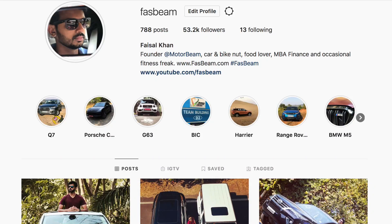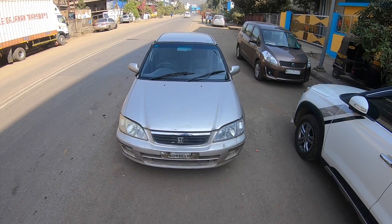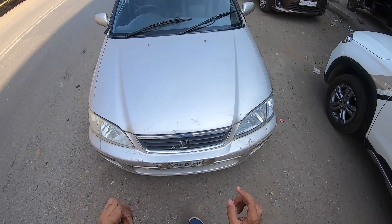Hi guys and welcome to another vlog. Follow me on Instagram to never miss any of my crazy updates. I am driving the Honda City - the ONC, the old Honda City, the original City which was launched in India.